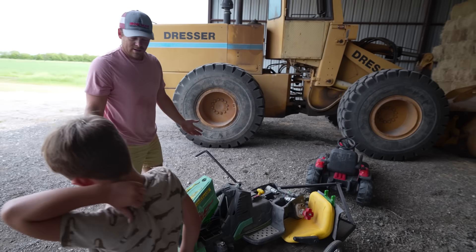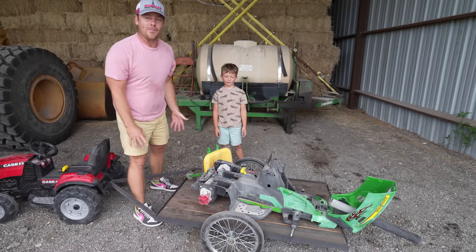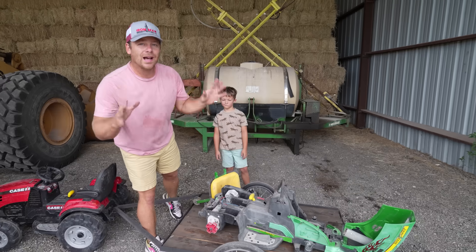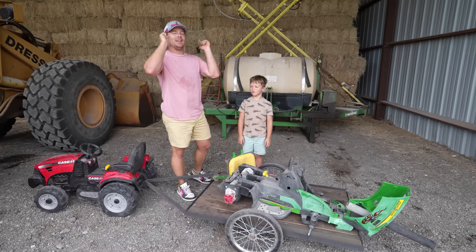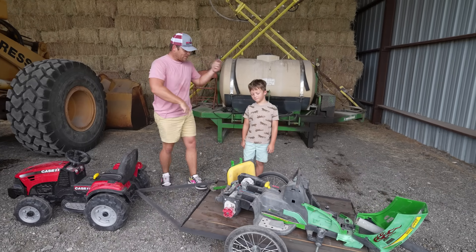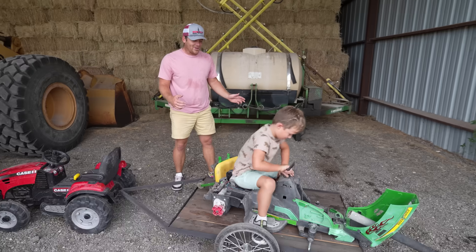Our race tractor is broken, so we're gonna go throw it away. Don't forget you can go to hudsonplayground.com for some awesome merch. Until next time, make sure you guys thumbs up, like, and subscribe for our videos. Bye! What are you doing? It doesn't work, you can't drive it!